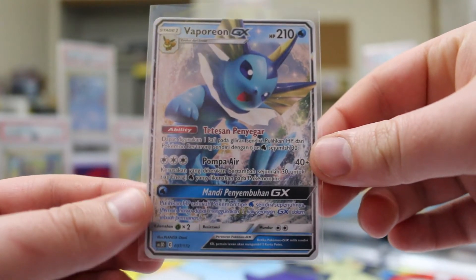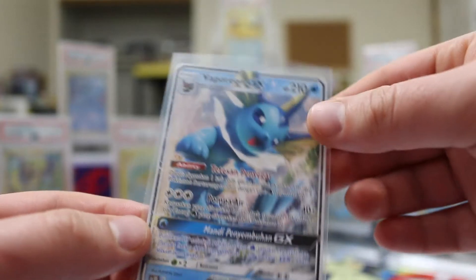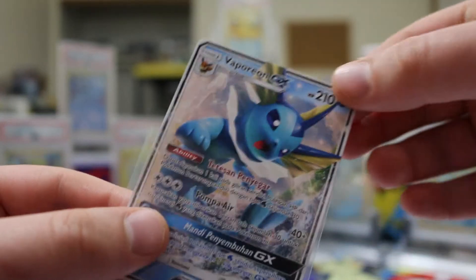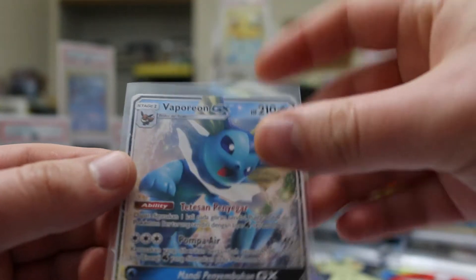Indonesian is one of the languages they started printing the Pokémon card game in just last year, in 2019. They've had a few sets, and one of them — I believe their third set — contained this Vaporeon GX, which as I said is non-foil. I'll slide it slightly out of the sleeve so you can see any glare is just on the sleeve — it's a fully non-foil GX.